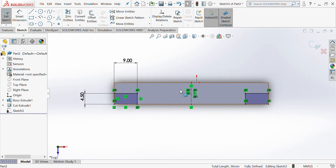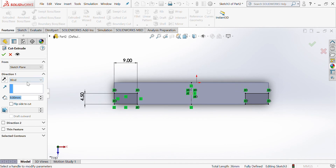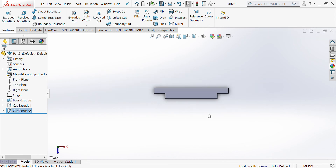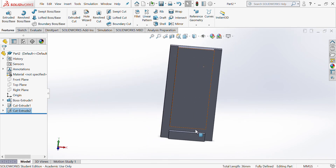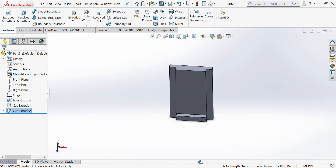I now want to cut both of these all the way through. Go to Features > Extrude Cut, change Blind to Through All, and tick. Turning it round, you can see I've got my housing joint and my two half laps on both sides.